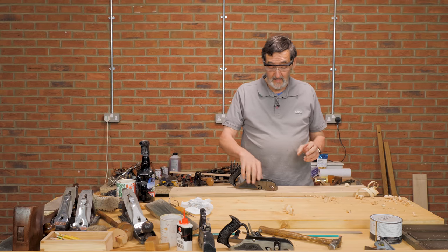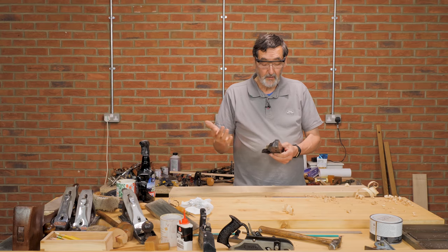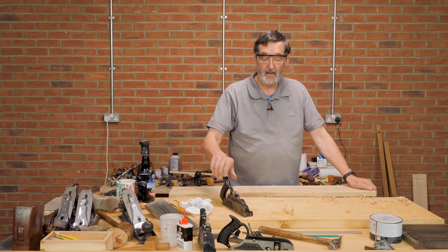That's it — that's basically your scrub plane in action. All I've got to do now is clean off the rust and get this ready for other purposes besides scrub planing. I think you'll enjoy this; it's a great plane to have in your kit.